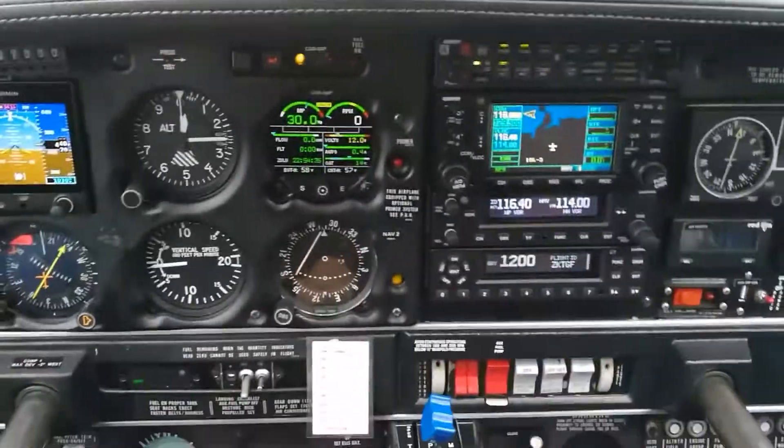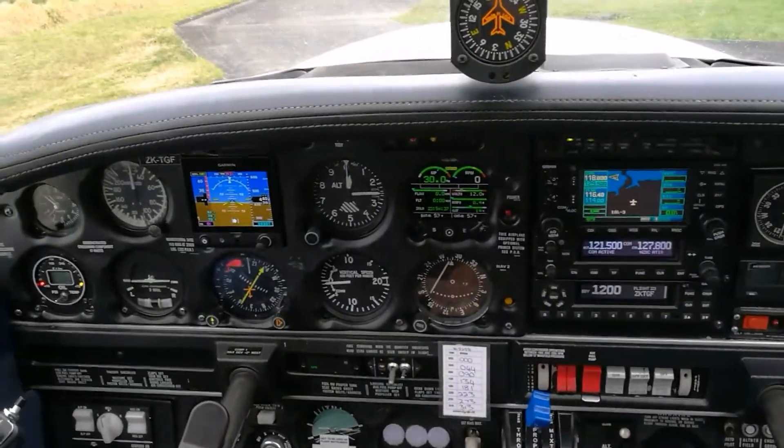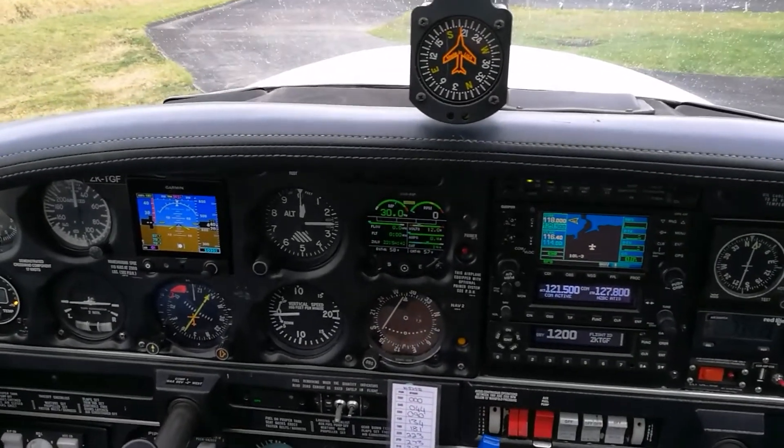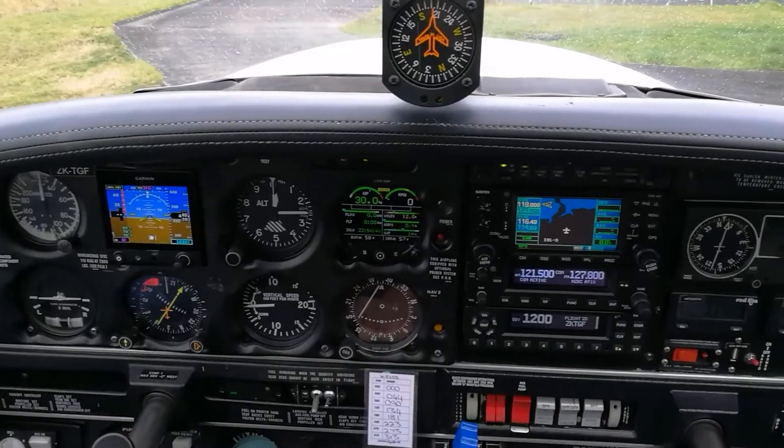So that's the setup here in the Piper Arrow. As I said, not much of a day for flying, but we are going to go and refuel so we're ready for next week's trip. Thanks for watching.